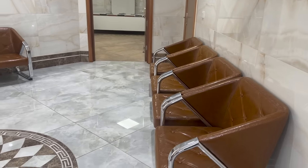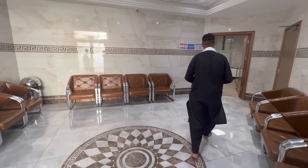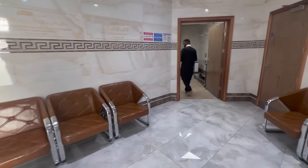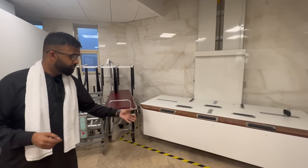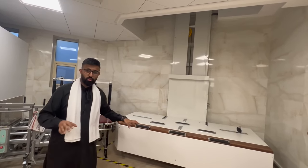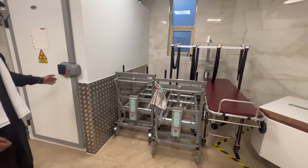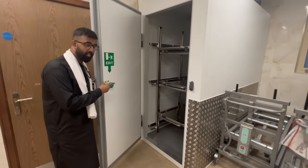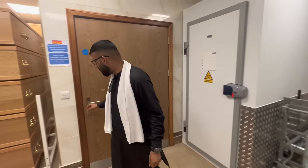Assalamu Alaikum. So this is the janazah area — not the prayer area but where they get the body ready for washing and prepare the body. Behind here you can see this is a secluded area, there's no other way in. You've got a family sitting area — that kind of privacy and respect that people get — they've got that here for everyone so all your family members can be here. And if you follow through you can have a look at the wash area as well. The first thing you notice is this contraption — this is actually the coffin lift — so this actually goes up into the janazah prayer hall. Once they've washed the body you can take it straight up and it's ready for the prayers.